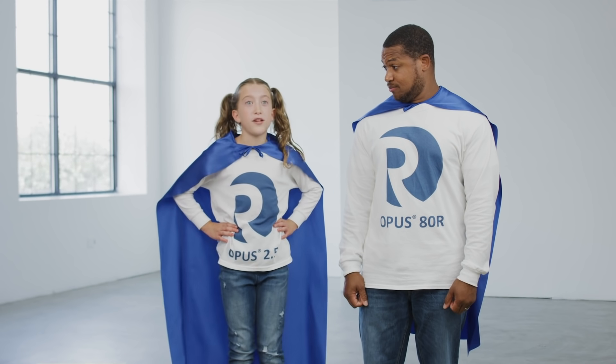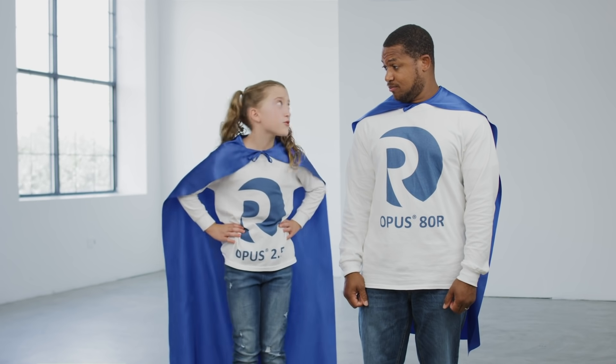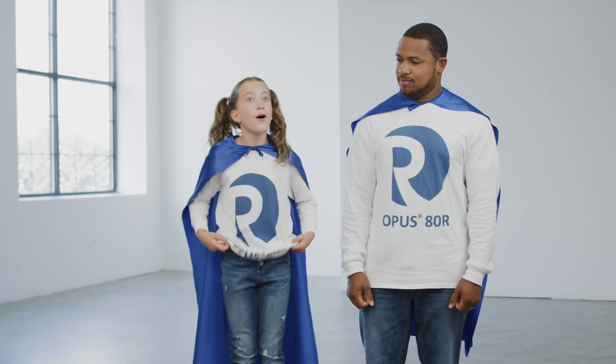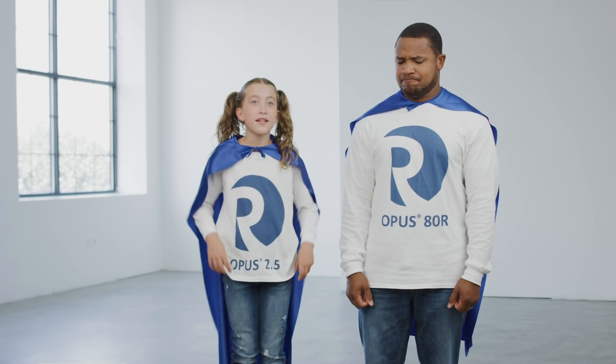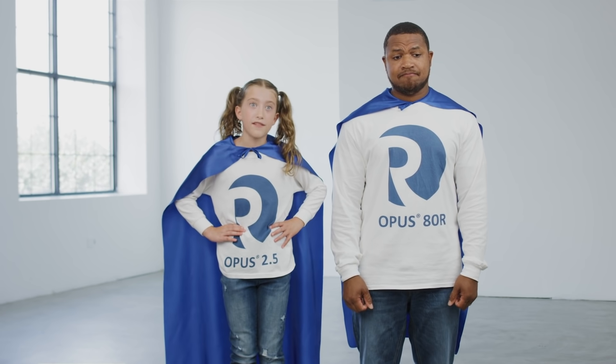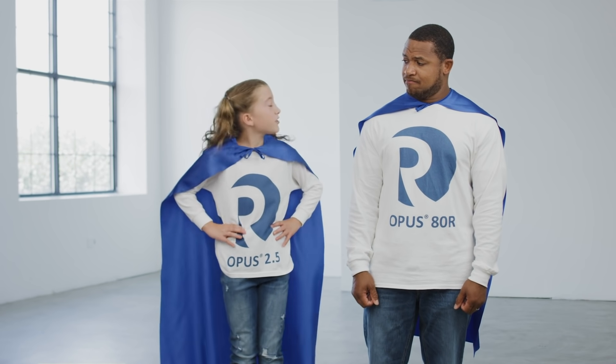The Opus family of prepack columns now includes 12 sizes, with the newest one being the small but mighty Opus 2.5. Depending on the process and application, the new 2.5 cm Opus column might just be the perfect fit.